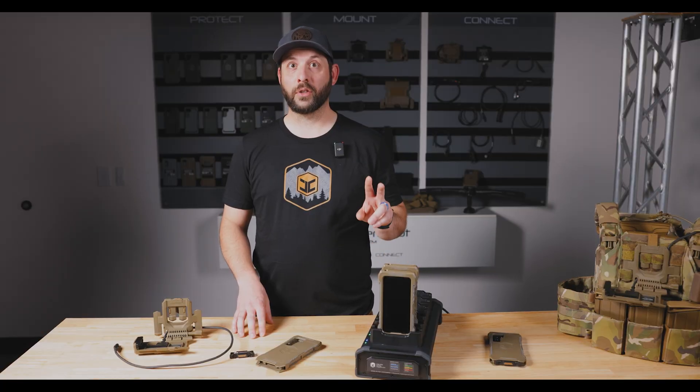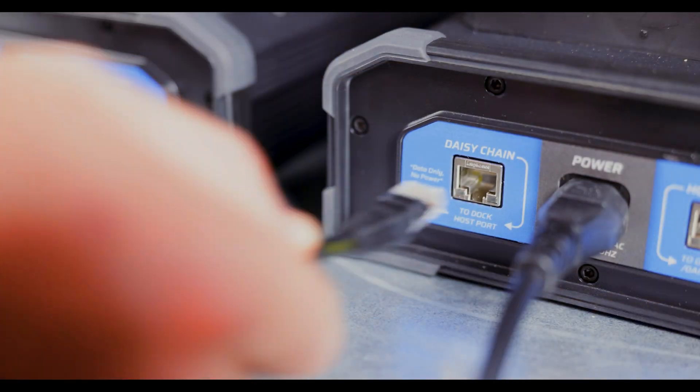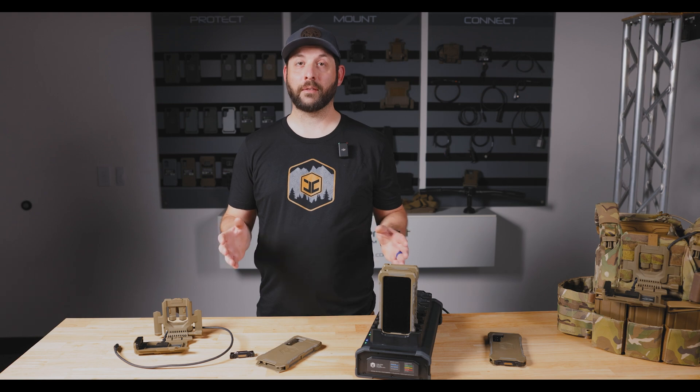The dock also has two ethernet ports. One connects to a computer or network, and the other allows you to daisy chain up to five docks together, connecting up to 30 devices at a time.